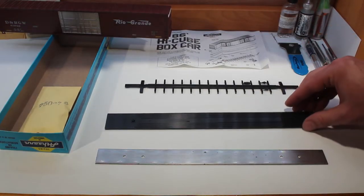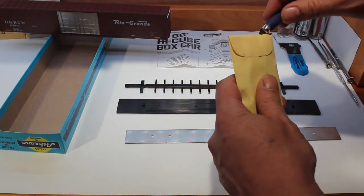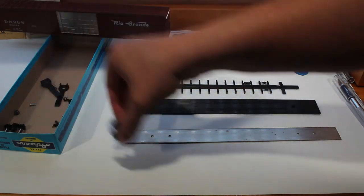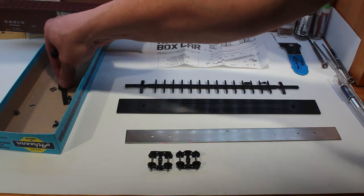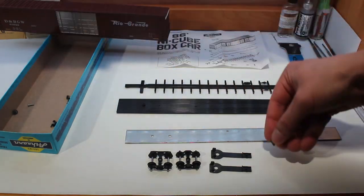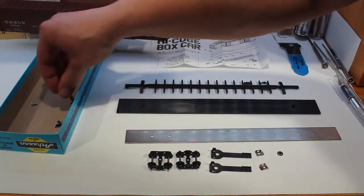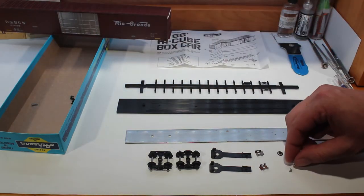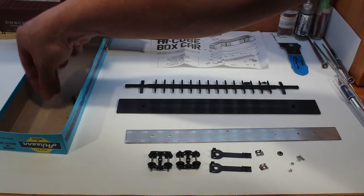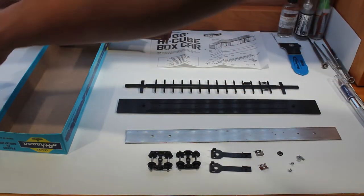So we have our underframe, our floor, our weight, and a small bag of parts. We'll open up this bag and dump the parts into the lid. Inside the parts bag we should have two sets of wheels, two swivel coupler boxes, two clips to hold the couplers, a brake wheel, two screws to hold the weight, two screws to hold the wheels, and of course some horn and hook couplers — we got three in this box, nice, but we're still not going to use those, put those off to the side.